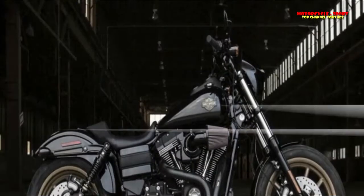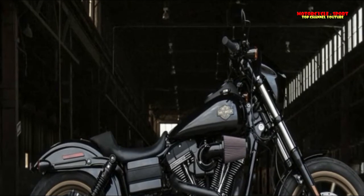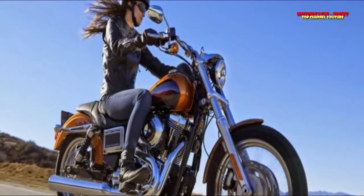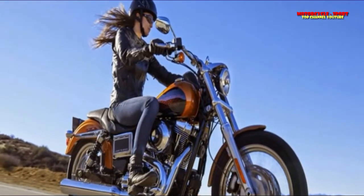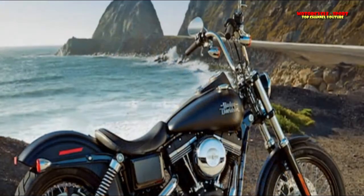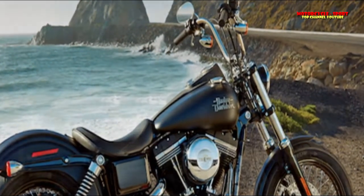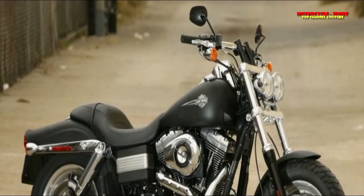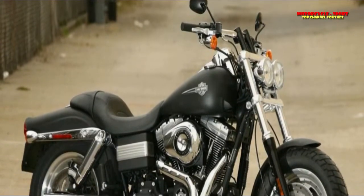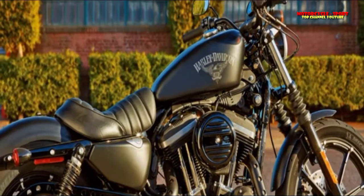The new Clymer manual M255 covers all current Dyna models from 2012 to 2017, powered by the twin-cam engine. Particular models covered are: FX-DB Street Bob, 2012 to 2017; FXDBB Street Bob, 2013 Factory Custom; FX-DB B103 Street Bob, 2014 Factory Custom; 2015 to 2016 Limited.